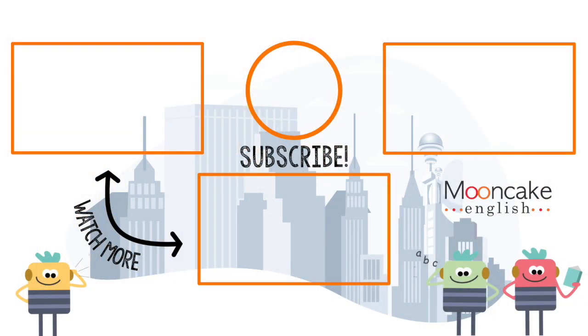That's it for this video. Thanks so much for watching. You can find me on Facebook, Instagram, and Twitter. Or if you're interested in a Mooncake sweatshirt or mug, you can find them linked below. And of course, remember to subscribe and hit that notification bell for more weekly ESL teaching tips from Mooncake. I'll see you next time. Bye!